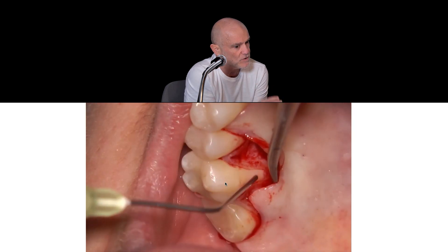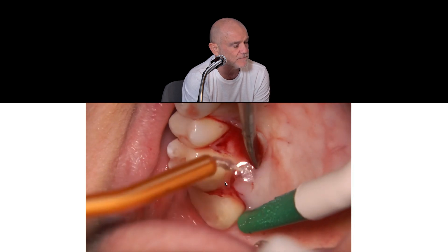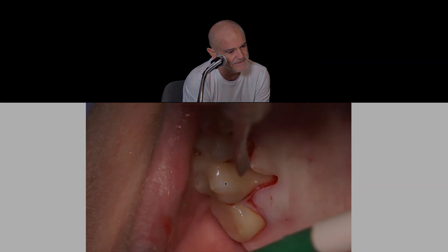All of the periosteum apical to the palatine recession has to be maintained, so I recommend we never use the periosteal elevator in the palatine flap. We do all our root smoothing procedures and application of EDTA.